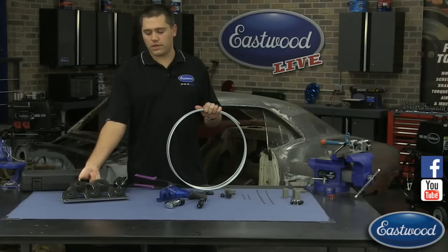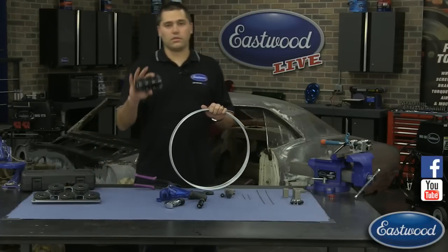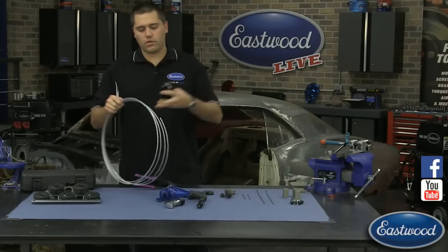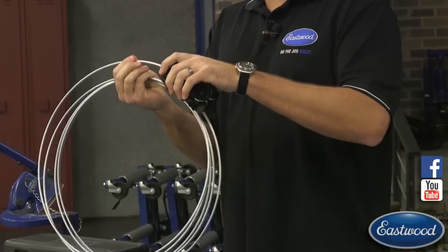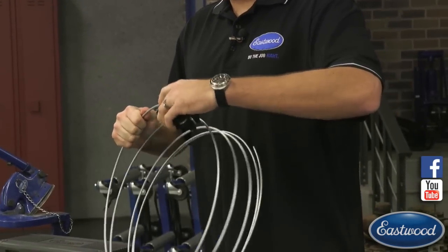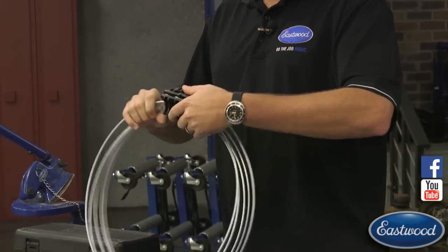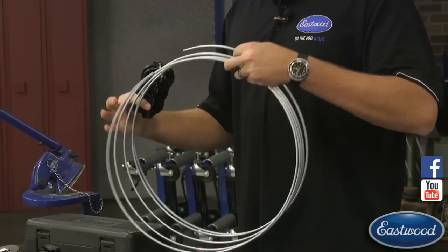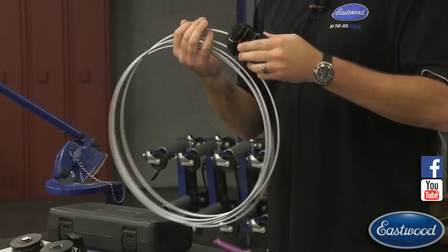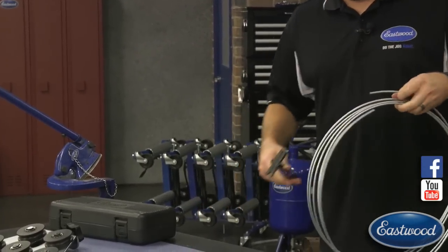All you have to do is change the tension and spin it down to the right amount to get a straight line. These are really convenient, they're small, they fit in your toolbox and don't take up too much room. This line has apparently been kinked too many times, but usually they will roll right on through. Let me try straightening it out a little bit to get started as it's been in the box.